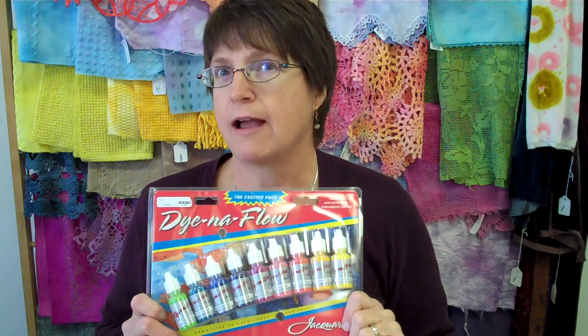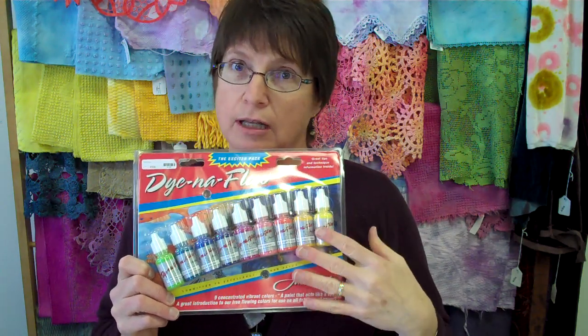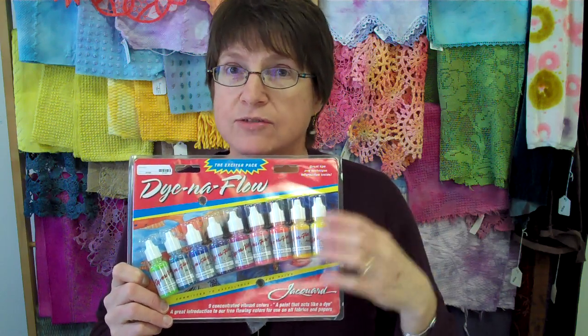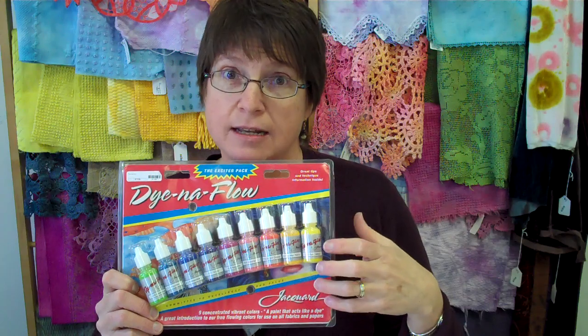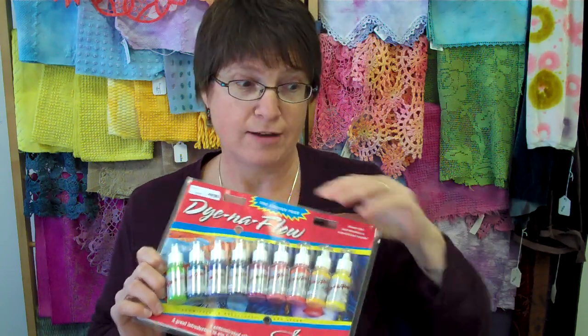You can use any kind of textile paint or acrylic paint. This is Colorize by Stuart Gill and it's very thick, so when you're using the thicker paints you want to dilute them with water. The product I use the most is Dynaflow — it's a Jacquard paint. It's very fluid acrylic, and the reason I like it is because even though it's very fluid, it has a lot of pigment in it, which is important when you want to have bright colors. I actually water this down even more.